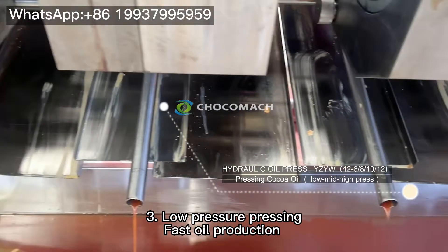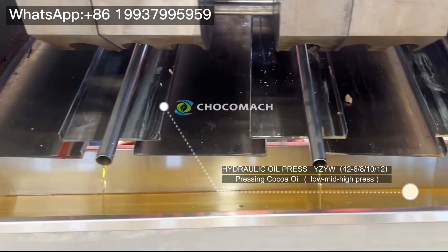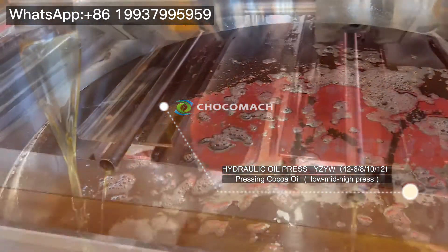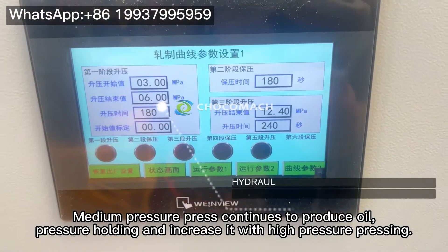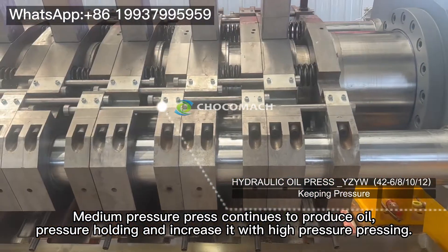Step 3: The low pressure pressing for fast oil production. Medium pressure press continues to produce oil, with pressure holding and increase it with high pressure pressing.